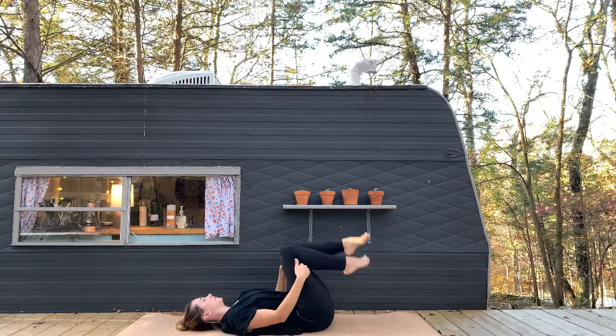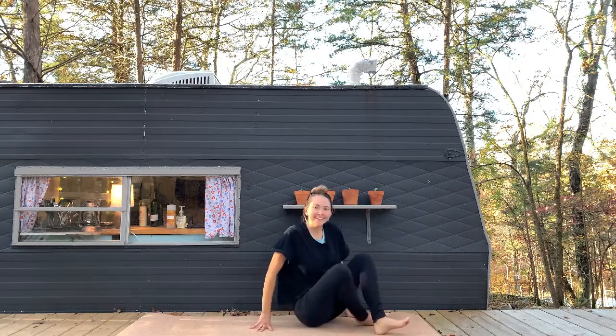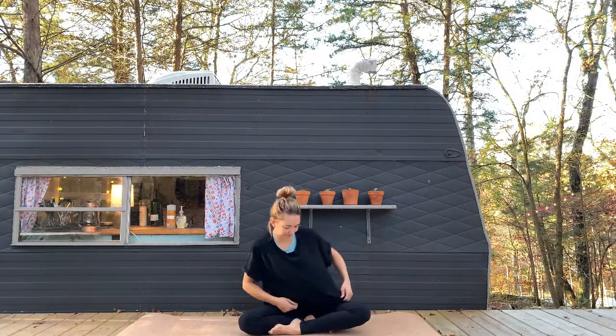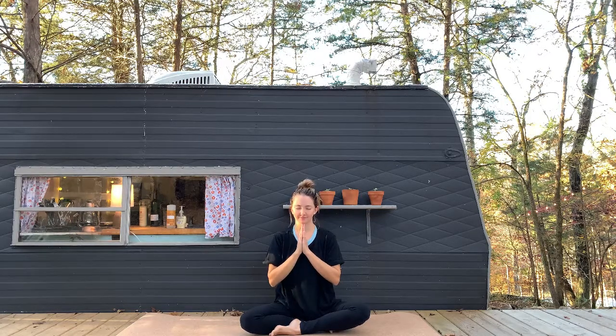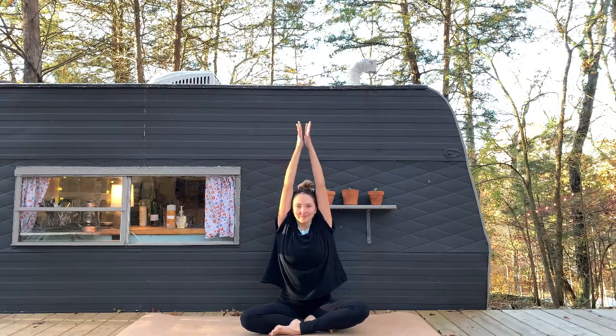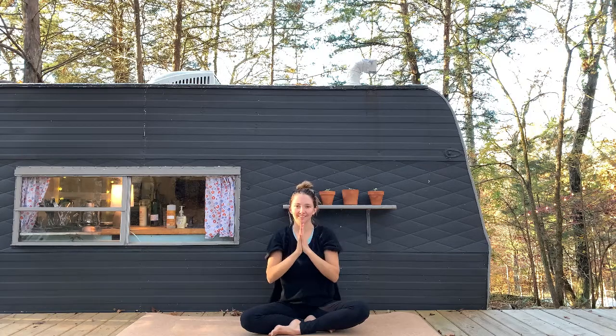Gently release everything and roll all the way back up to a comfortable seat on your mat. As we close today, bring your hands together in heart center and give gratitude to yourself for taking some space to practice yoga today and stretch out your tired and sore muscles. Let's close with a big inhale as you reach your arms overhead and a big exhale out the mouth as you draw your hands to heart center. Namaste.